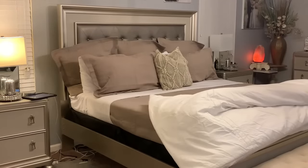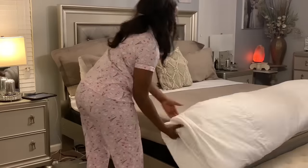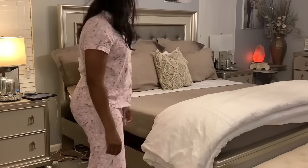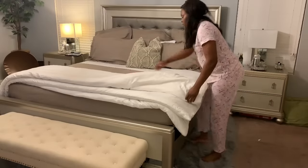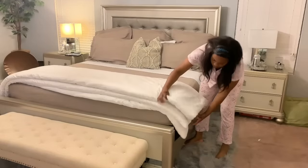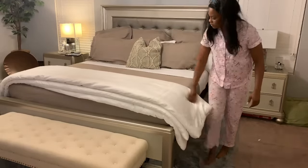And there you have it. Just get up, stretch, fluff your pillows, and fold your comforter. Do you make your bed every day? Comment down below and let me know. And if you haven't done so already, please like, share, and subscribe. Bye!